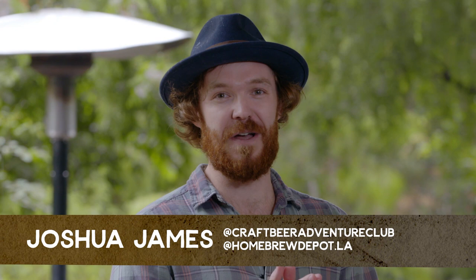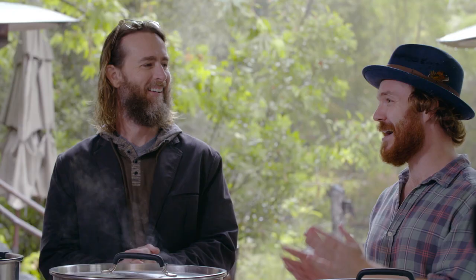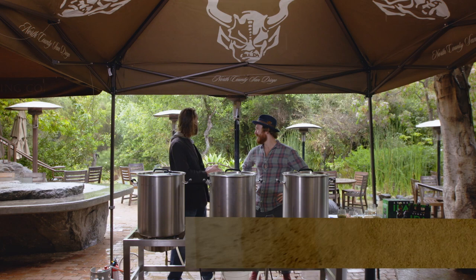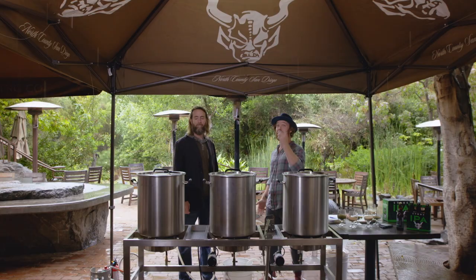I am incredibly excited. I have the pleasure of being here with Greg Cook. It is an honor to be here with you, my friend. This actually reminds me of my homebrewing days — under a gazebo in the rain is pretty much how I started.